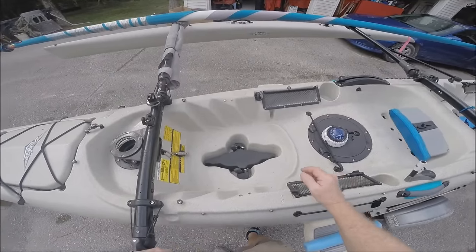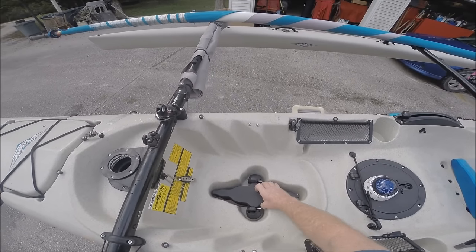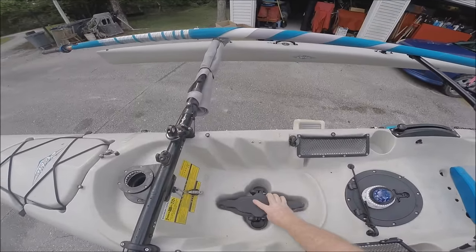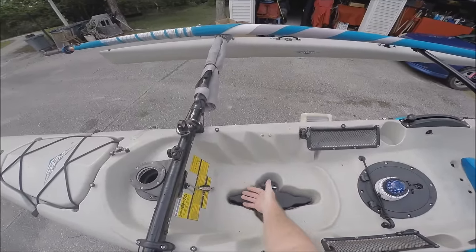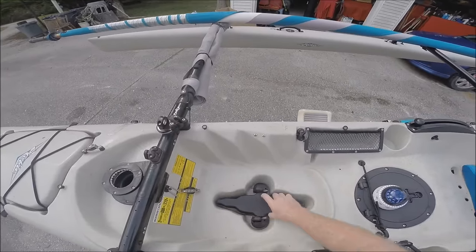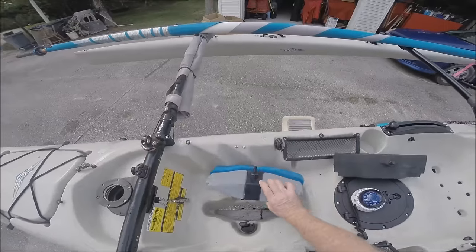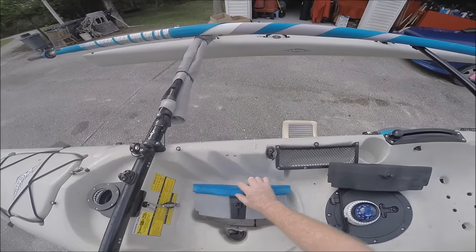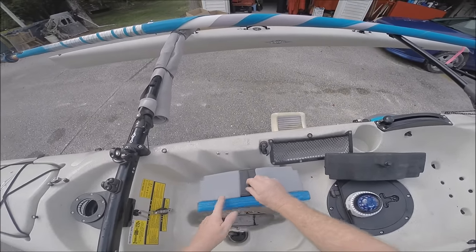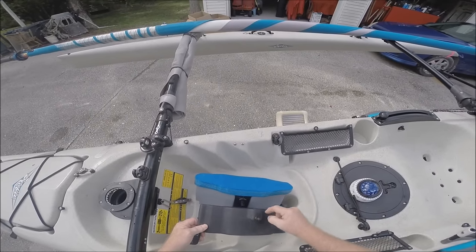The second thing I found kind of annoying on my Hobie is these old style plugs — they're pretty rinky-dink. They don't fill the hole very well and don't even come up to the top. They rock and water gushes through; they're not level. Hobie has improved these with a new style where the pins are a separate piece of plastic, because on the old style they would actually break and it would leak.